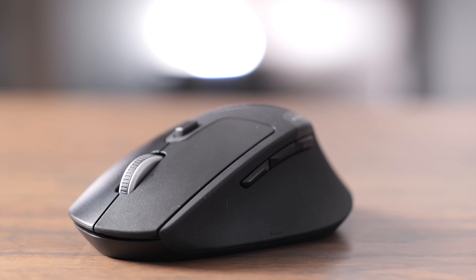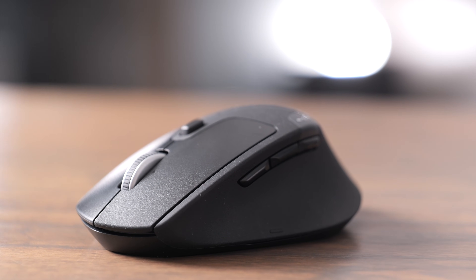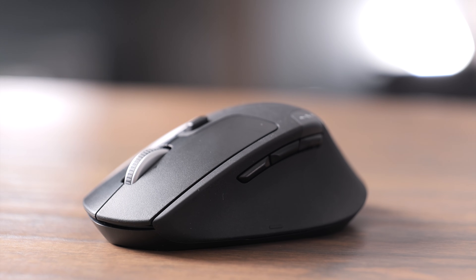When you first get the mouse, you'll notice it's really comfortable. It has a nice contour to it, and it's elevated slightly at the back, so it's very comfortable for your hand.